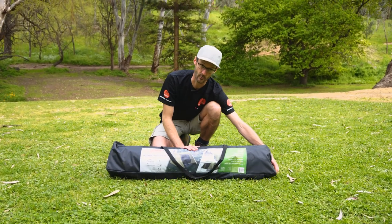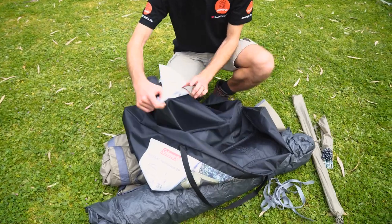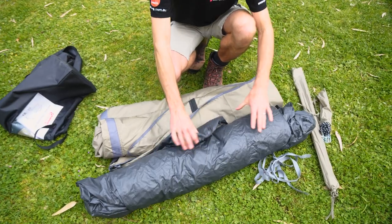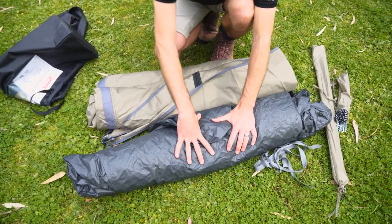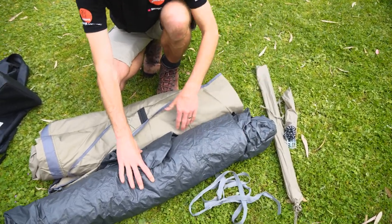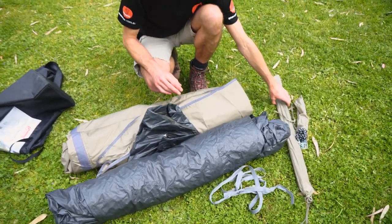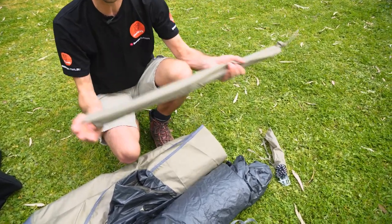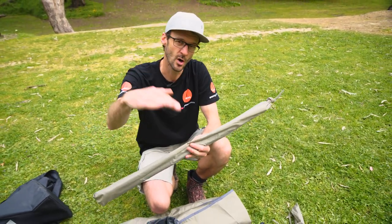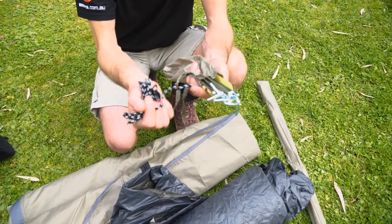I'll start by showing you what you get with the kit when you buy it. Inside the carry bag for your Swagger 3P, you do get some instructions — they're actually sewn inside there so you can't lose them — but setup's pretty easy as I'm about to show you. Inside the bag, this is the main portion of the tent: the frame and the inner all secured inside and tied up with a couple of nylon straps. This is the fly sheet that goes over the top. A unique feature is you can use the inner without the fly sheet. You also get a couple of awning poles, so you can set up the front door either as a weather-protected vestibule or as an awning, and you get enough pegs to set up the awning, the windows and everything, plus a couple of guy ropes.